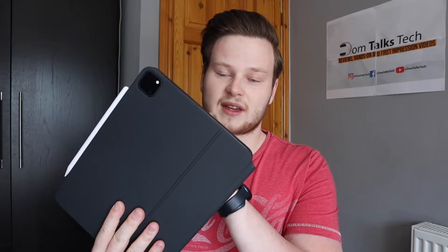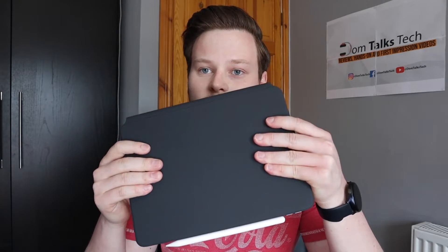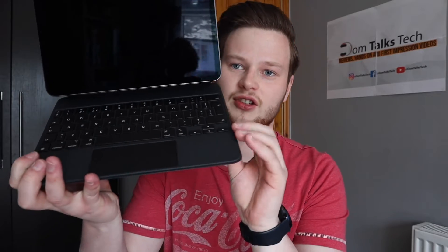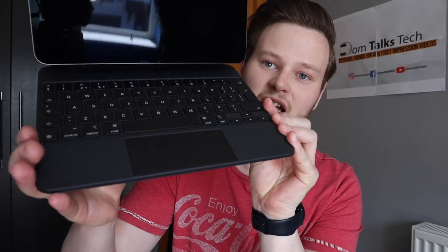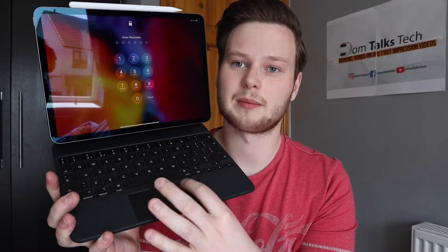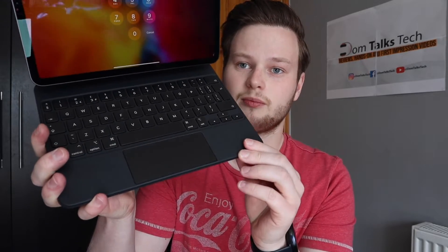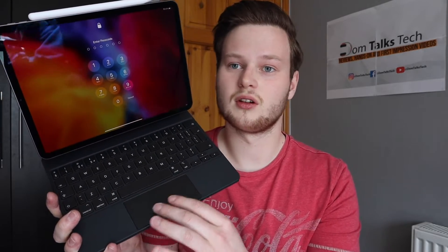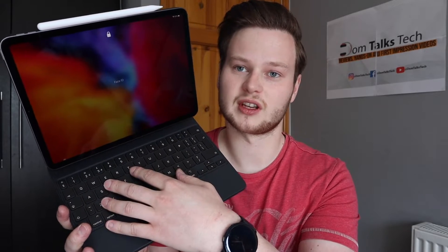Not to mention this is also a case as well, so it protects both the back and the front of the iPad and still works with the Apple Pencil on top. Thanks to the new version of iPadOS, we've got a trackpad built into this accessory now. So it allows you to use the mouse on your iPad. It's not the biggest trackpad in the world, but it functions perfectly fine for the screen size of the iPad. It's absolutely brilliant to use because you don't have to touch the screen as much as you were used to doing.